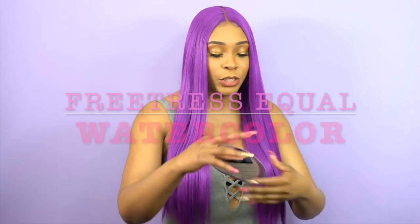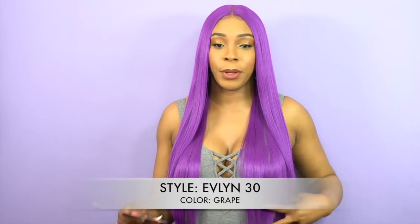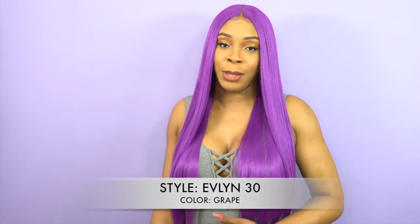Okay guys, so I'm reviewing a whole lot of purple today. This is my next review. She's also by Freetress Equal and she's called Evelyn 30 in the color Grape. I'm thinking 30 meaning 30 inches long because it's pretty long — it gets me down at my belly button.